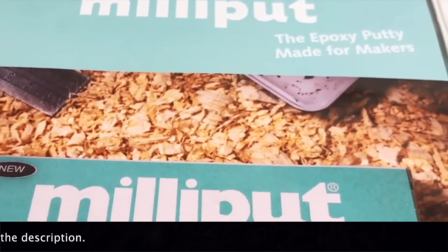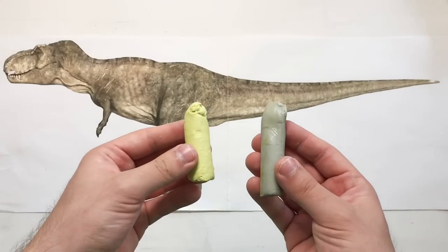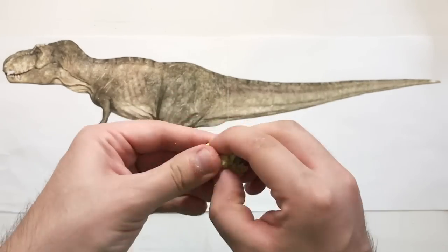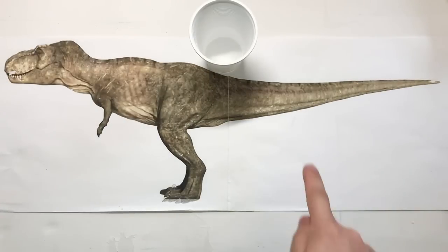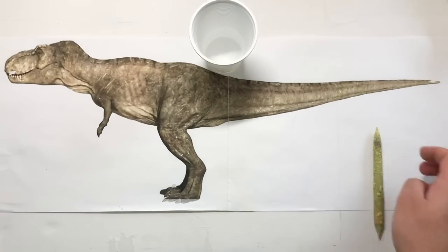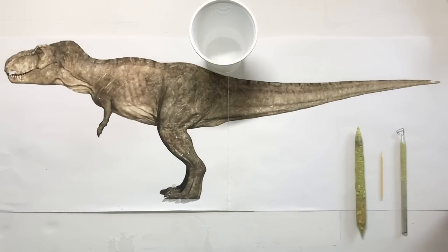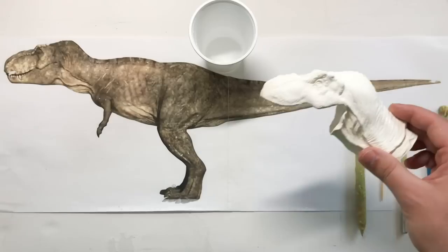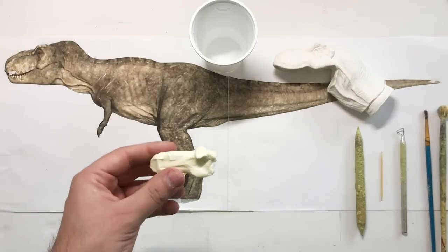So now's the time to sculpt the details. I'll be using the Milliput Epoxy Putty. Make sure you mix both parts thoroughly so you get an even color. You'll be needing some water and some sculpting tools as well. This is when the Horizon kit comes in very useful, because I'll be copying all the textures and details, using it as reference.